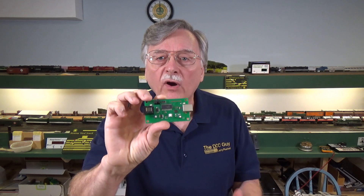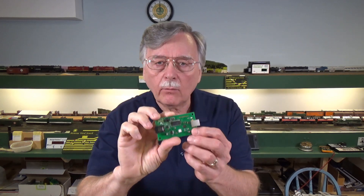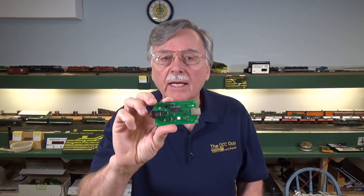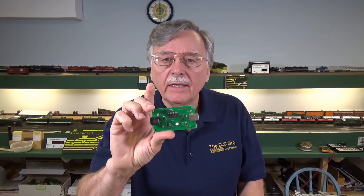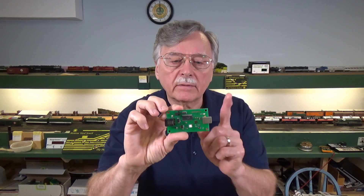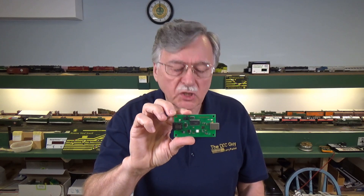The reason I decided to do this particular video is because over the last couple of three weeks, I had a series of email interchanges with one of our viewers who was trying to get his USB interface for the PowerCab to work properly. He went through fits with it, and finally I think he gave up in frustration. I tried to help him along the way, but there can be some frustrating things about setting up devices like this, particularly in Windows machines.